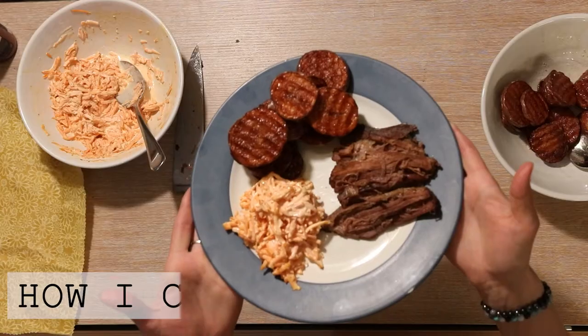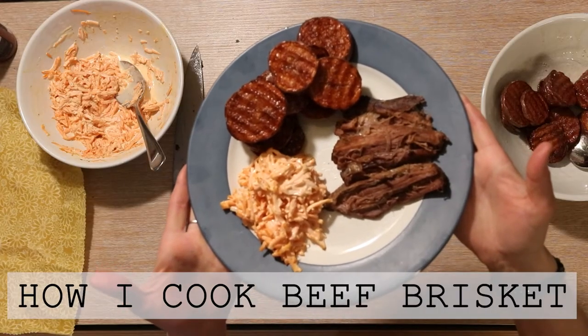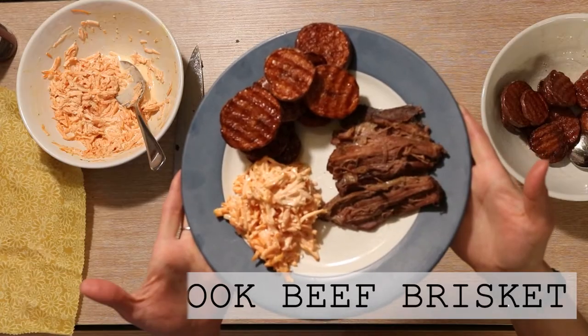Hi everyone, it's Marissa from BumblebeeApothecary.com and today I'm going to show you how I make beef brisket.